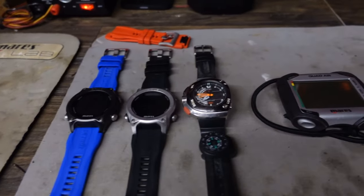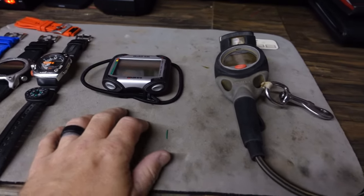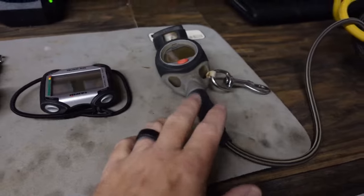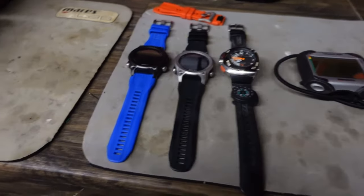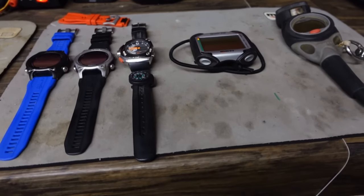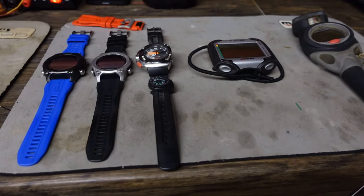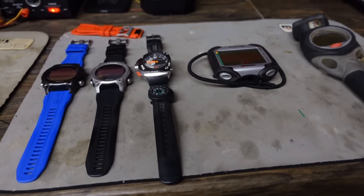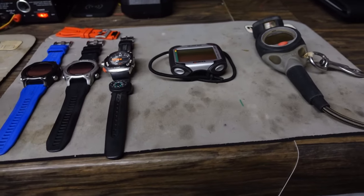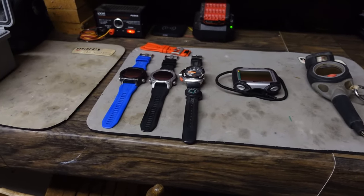Alright, guys — as we can see, I've got a line of computers here. I've got several different wrist-style computers, a larger wrist-style computer, and I'm still diving an air-integrated console computer. It's a lineup that I swap out based on what type of diving I'm doing, whether I'm teaching, working, or just diving somewhere shallow like 20 feet or less where I don't really need a computer. For that I've still got my trusty Citizen dive watch.